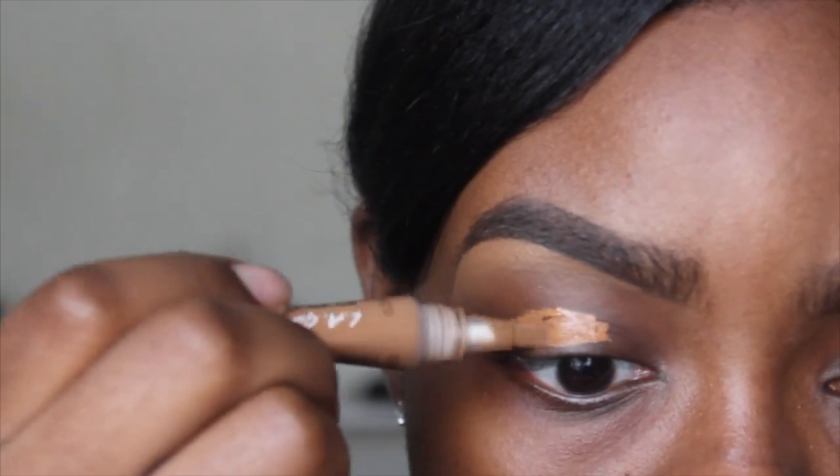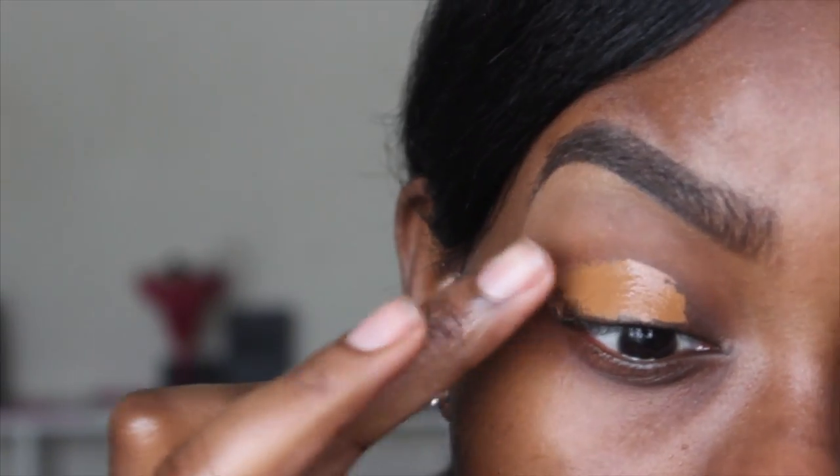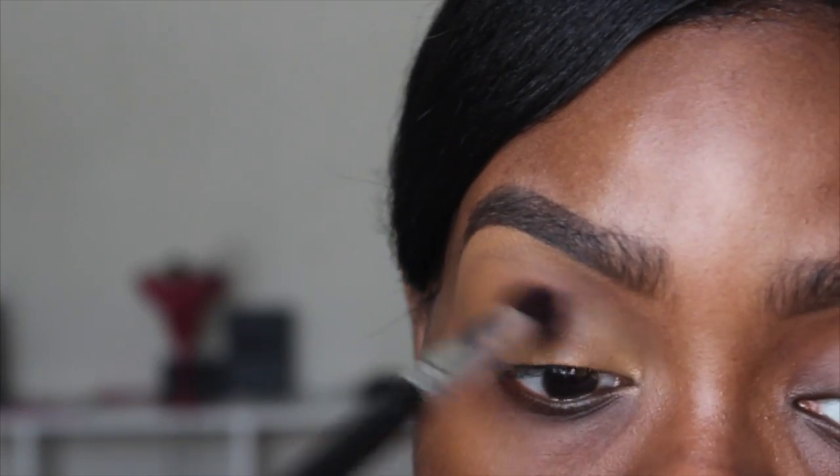I'm going to start off by priming my eyelids with the LA Girl Pro Concealer in Chestnut, then take my finger and blend it out. I'm also going to take a small rounded buffer brush and blend it out as well.